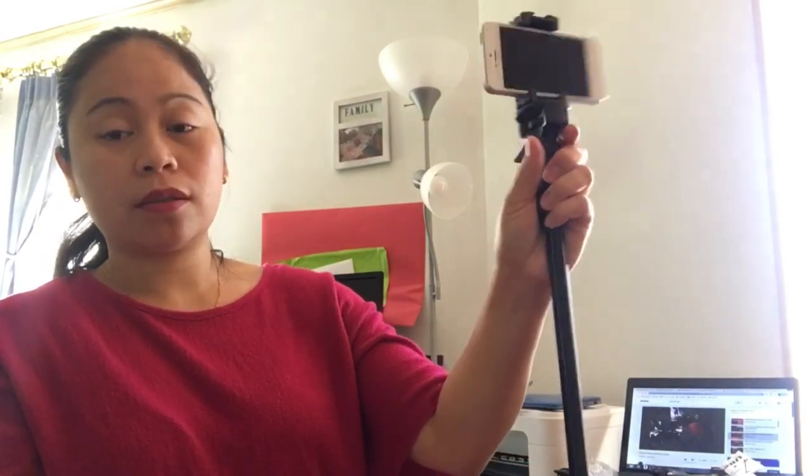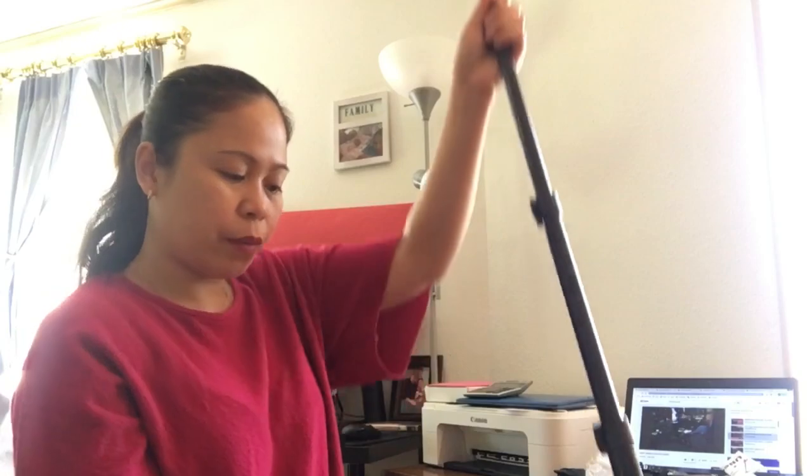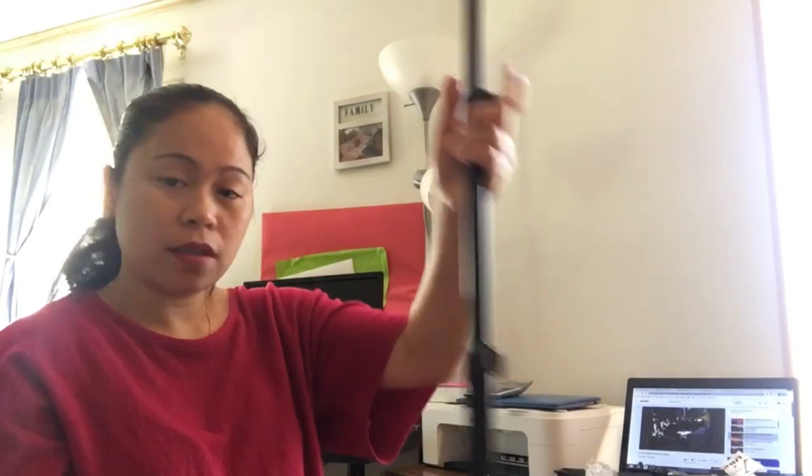It only costs around 20 dollars. I think I got this one for 22 bucks including tax, but actually yung price niya is 25 bucks. Kaso nag-sell sila ng 23 (but they sold it for 23), and I got a 3 dollar coupon. So I think I spent around 21 — I can't remember exactly how much. So it's really good.